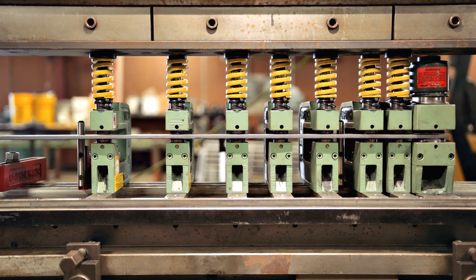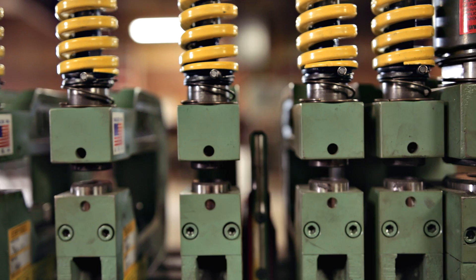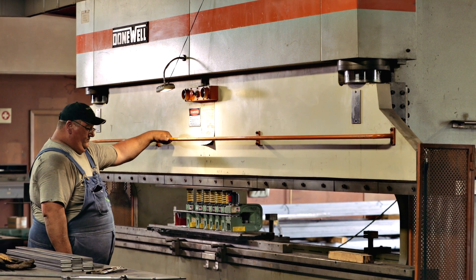With the custom nature of what we do, everybody wants something a little different, so the hole placements are quite different in a lot of these gates that we build. We need something that's pretty flexible on making the holes. We can set everything to where that gate system is what we need and it comes out all at once.